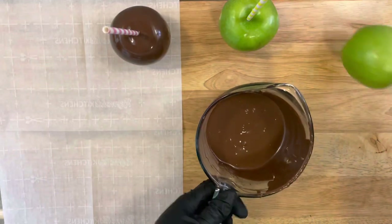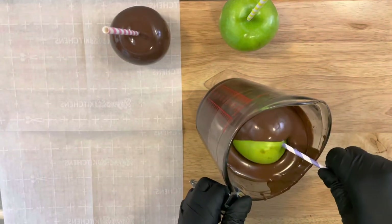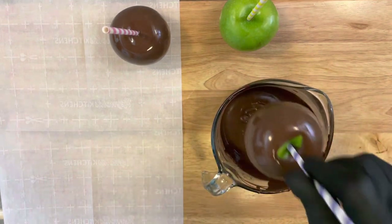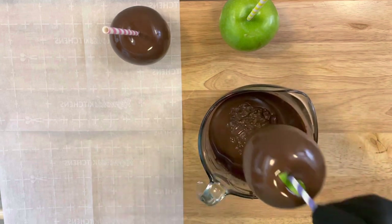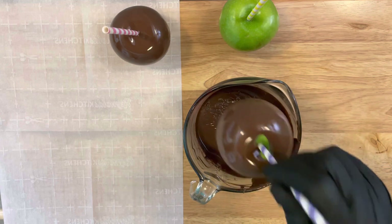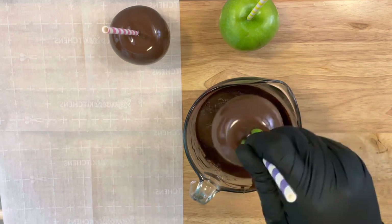Make sure you get a toothpick and pop any bubbles. Mix up your chocolate, and if you create any bubbles make sure you get a toothpick and pop them as quickly as you can before your chocolate or candy melts harden.